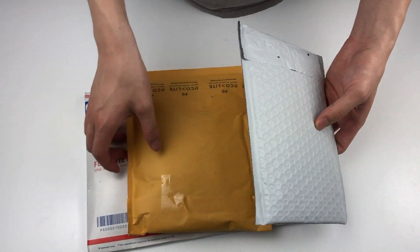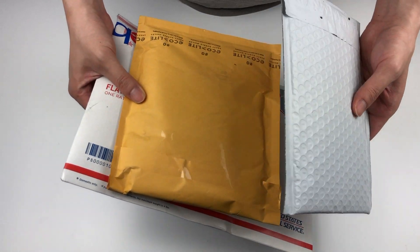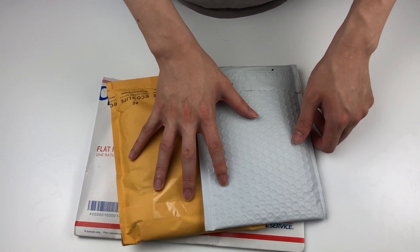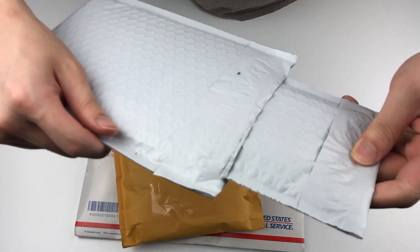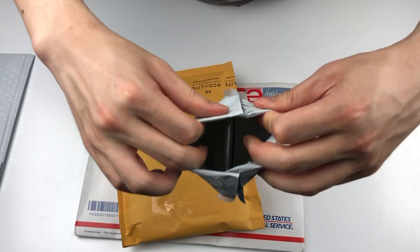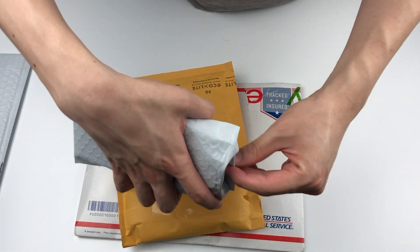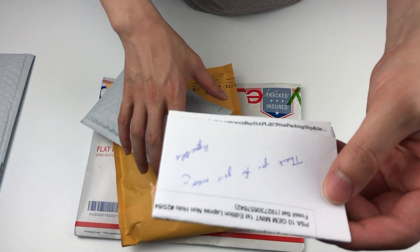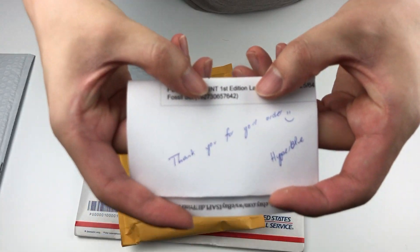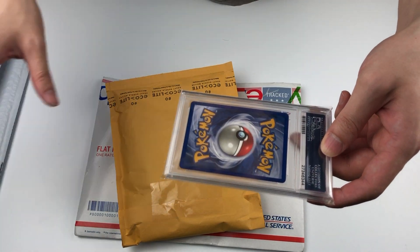Alright, we've got more cards today — I think I bought three more from eBay, so we'll see what's inside. Double packaging, I love that. There's a paper in here too, it says 'Thank you for your order, Hyper Blue.' That's lovely handwriting right there. Alright, first card — PSA graded.